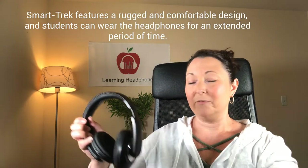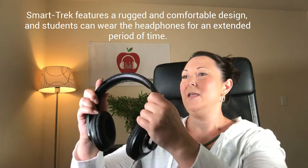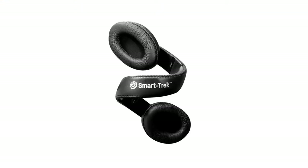Another amazing feature about the SmartTrek is the durability. I don't recommend doing this, and if you see your students please tell them not to — however, if they do, they could twist, bend, pull, and it's not going to damage the headphone. It's going to go right back into shape. That durable quality comes in both the mini as well as the regular size.